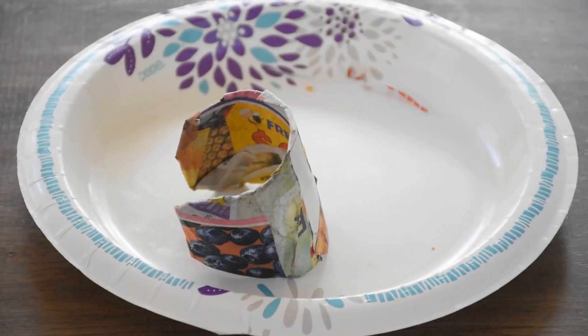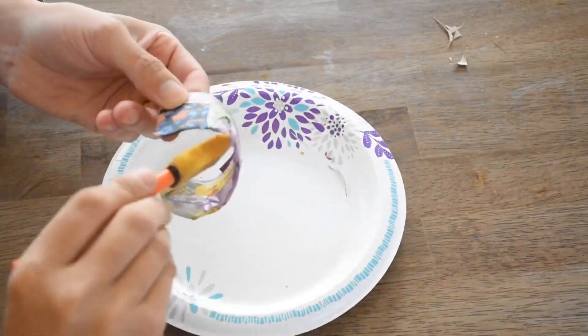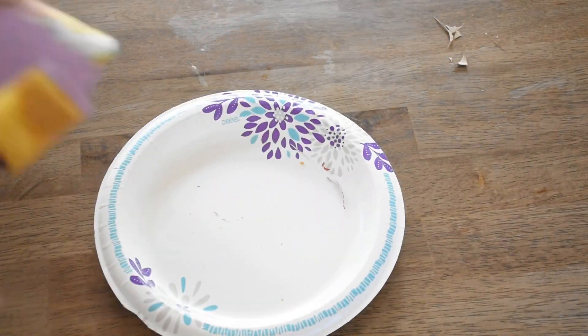Let it dry for a few hours or overnight. Pick one of your mom's favorite colors and paint the entire cuff bracelet.